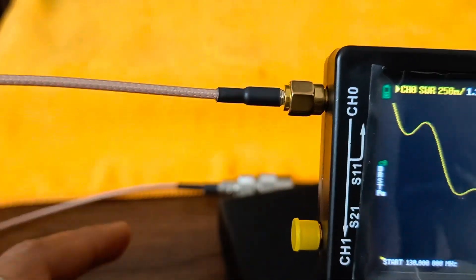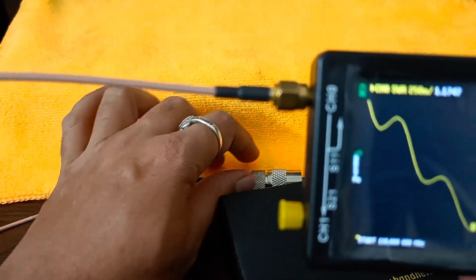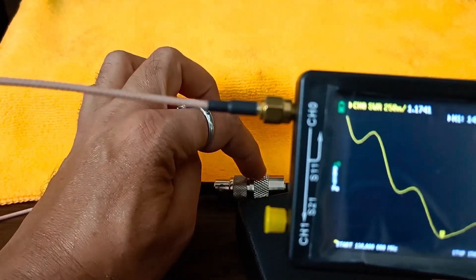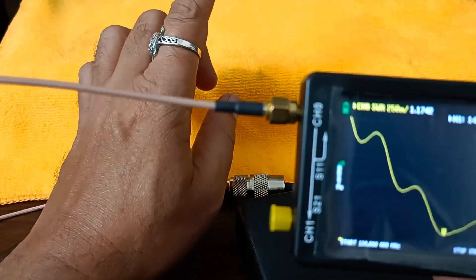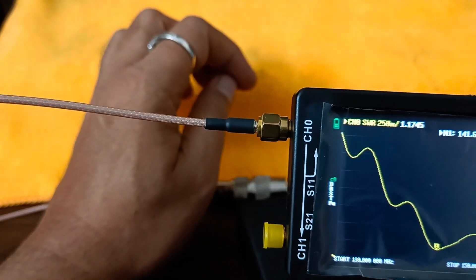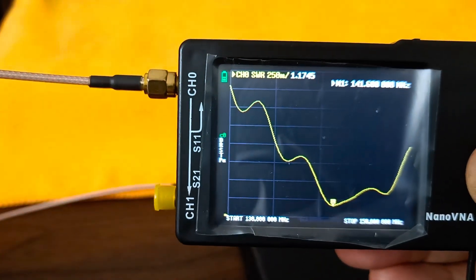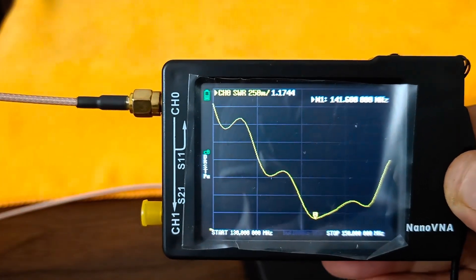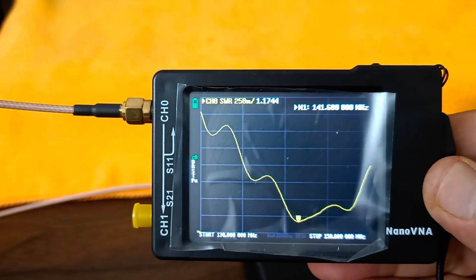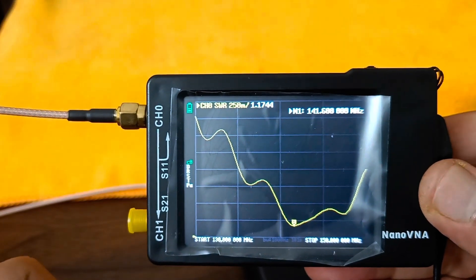The patch cord is connected male UHF to female UHF going to the RG-58 cable toward the radio, then after two meters to the barrel connector, connecting to the LM-400 cable as the feed point to the antenna after 20 meters. This is the VHF two-meter wavelength SWR calculated within 144 to 146 megahertz. Next I will check the 70 centimeter wavelength in the UHF band.